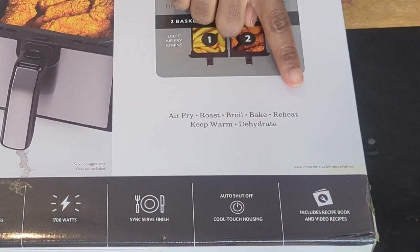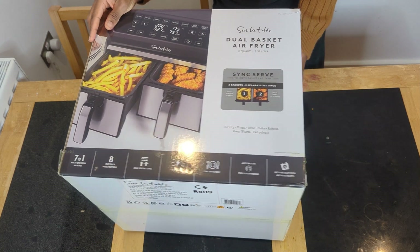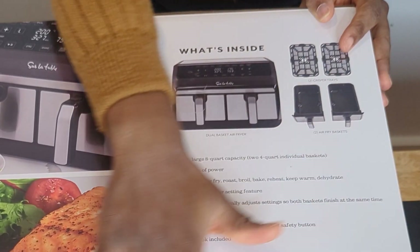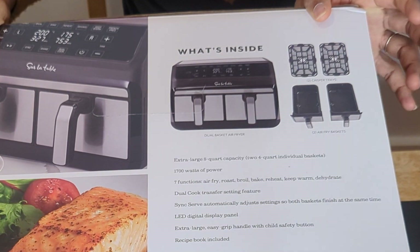These are the functions of the air fryer written on the box. On this side it says what's inside the box — that's the air fryer, the trays, the baskets — and it further explains the contents and functions.